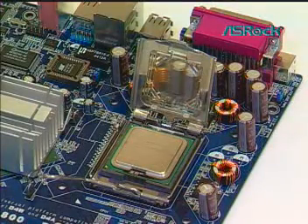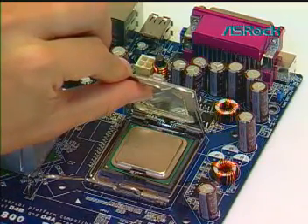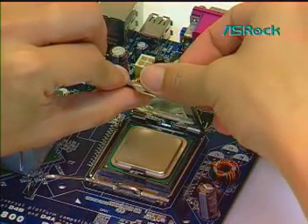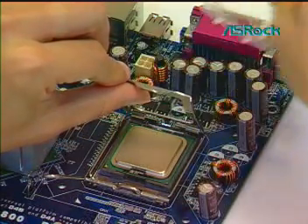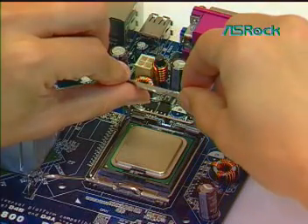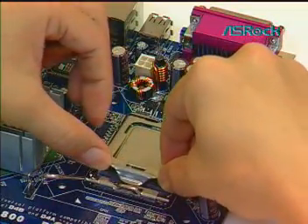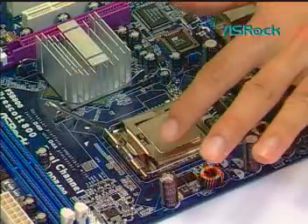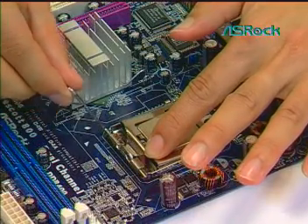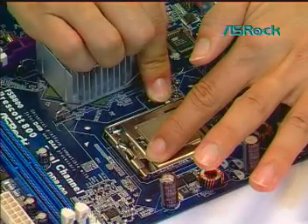Remove the PMP cap. With the left hand index finger and thumb, support the load plate edge. Engage the PMP cap with the right hand thumb and peel the cap from the LGA775 socket while pressing on the center of the PMP cap to assist in removal. Rotate the load plate onto the CPU IHS. While pressing down lightly on the load plate, engage the load lever, securing it with the load plate tab under the retention tab of the load lever.